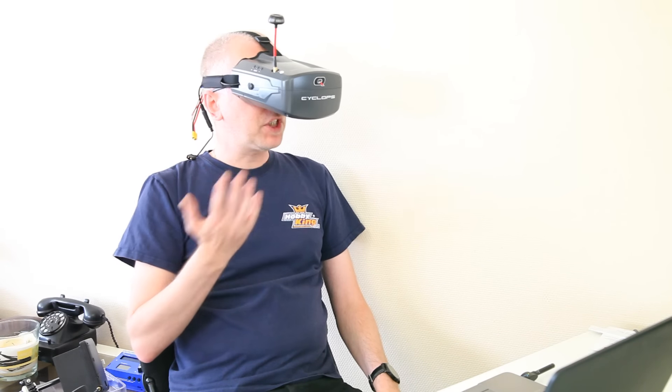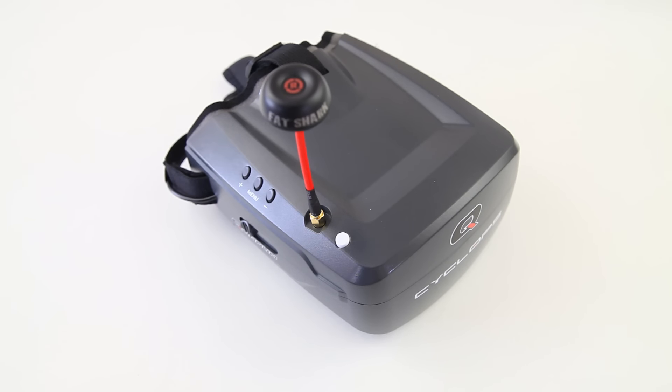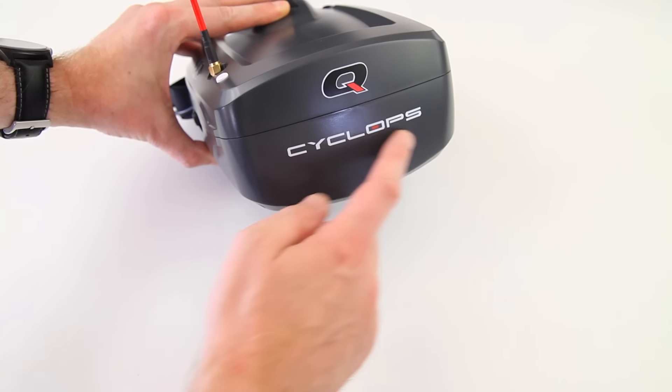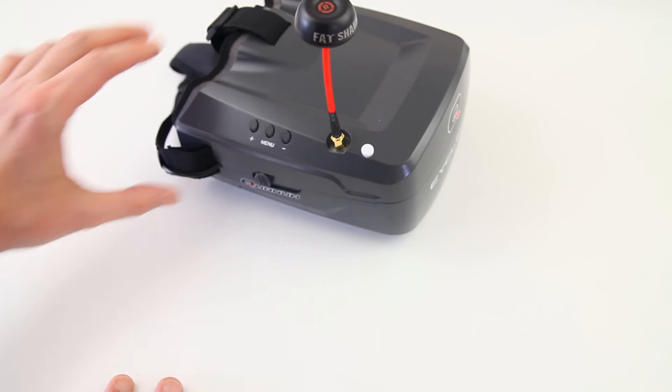Ladies and gentlemen, thank you very much for watching. Welcome back to the Dutch FPV Sea Channel. In this video I had planned to show you the new Cyclops FPV goggle from HobbyKing. I've somehow misplaced it though. So give me a minute and I'll go look it up. And there it is. Alright.